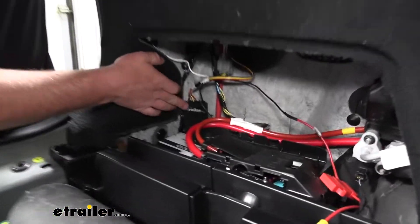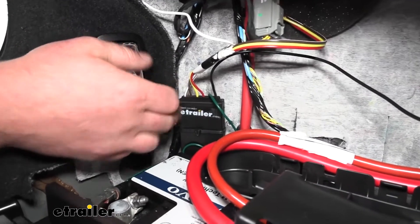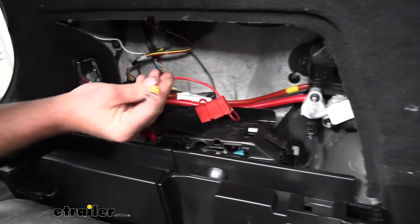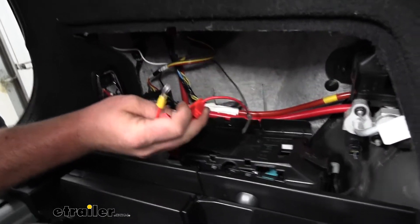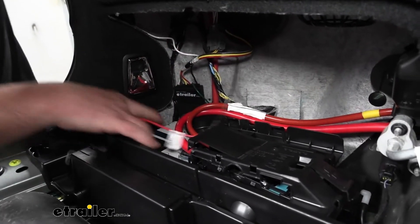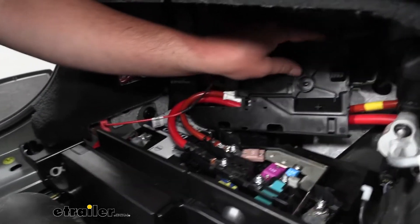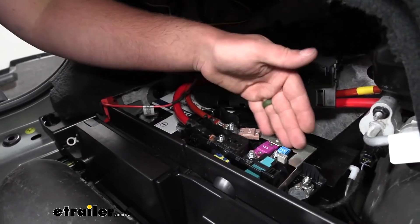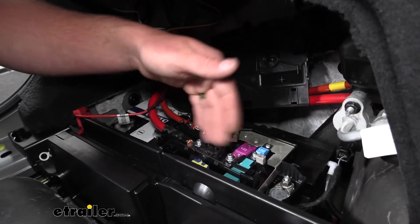I went ahead and secured our module box there to some factory wiring — just used a zip tie to keep it stable. With that out of the way, we have one more wire to hook up: that's going to be our power wire, this red one. We want to make sure that the fuse is not installed in the holder just yet, so set that aside. On the positive battery terminal you're going to have a cover here — just pry up on it and it'll pop off.